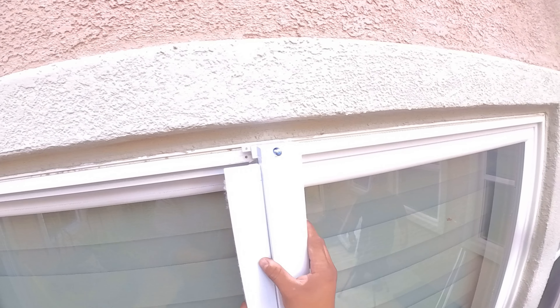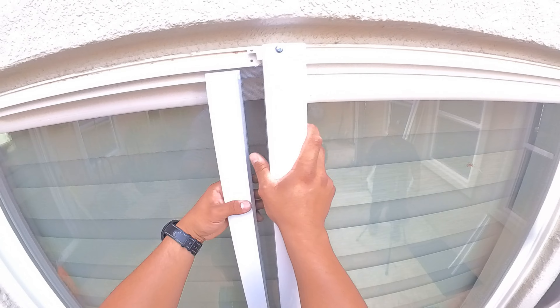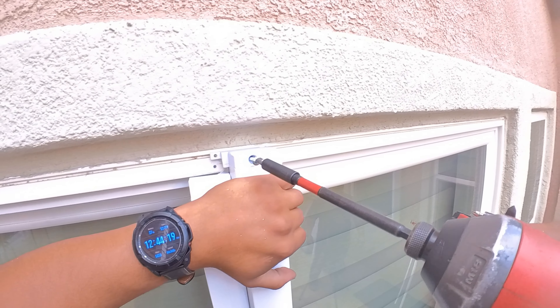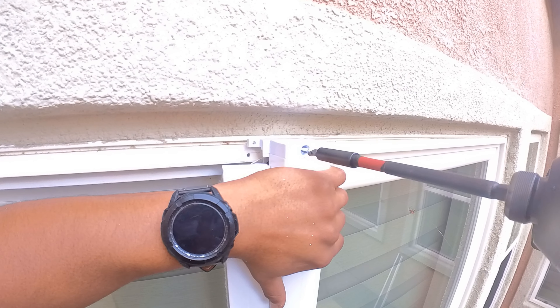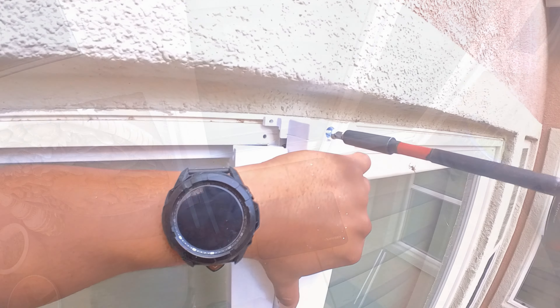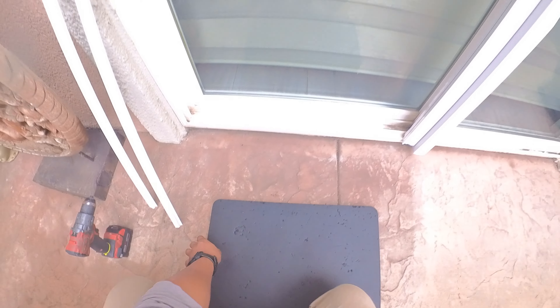We are now ready to mount the screen door. Align the housing on the center post of the vinyl slider and screw it into place on the bottom. Square up the housing using the slider's center post and loosely screw in the top hood cap. Now that the housing is in place, we will install the bottom rail.